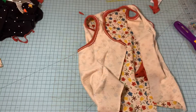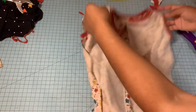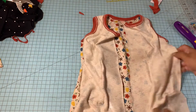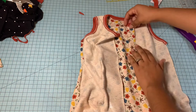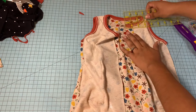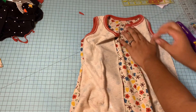Now we are going to flip it over. After we've done all this, we can cut our threads later. We're going to hem it and bring it in one inch — so that's about one inch right there — we're going to bring it in one inch.